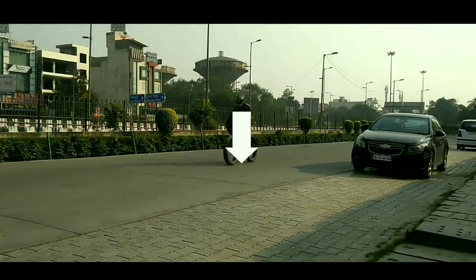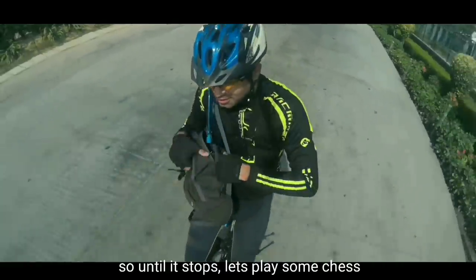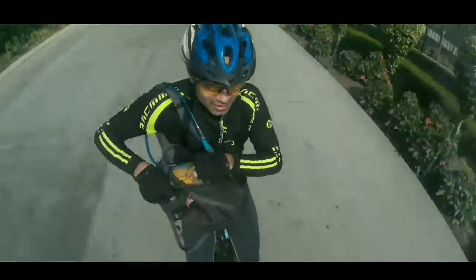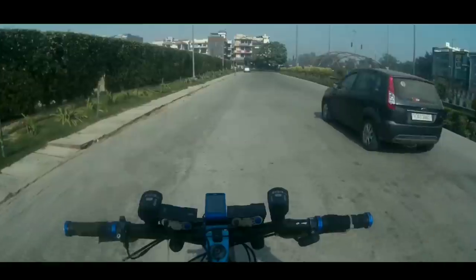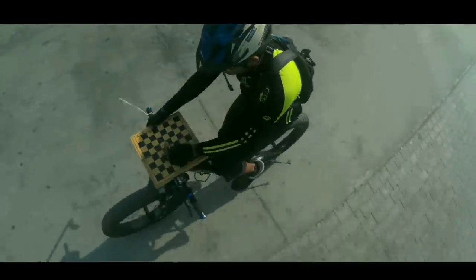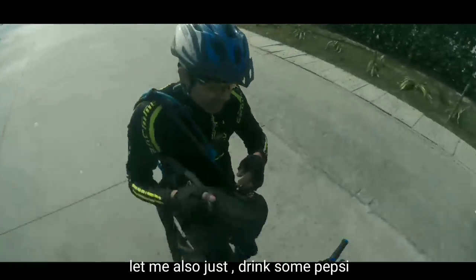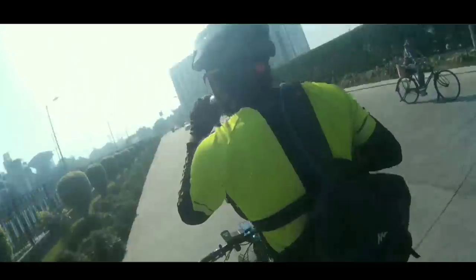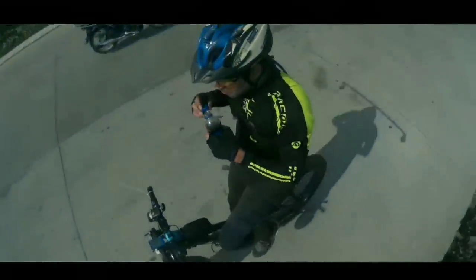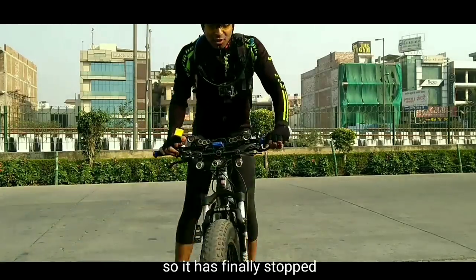And brake — oh! So my bike isn't stopping. Let me apply a zip tie here. So until it stops, let's play some chess. Let me also just drink some Pepsi. You see? So it has finally stopped.